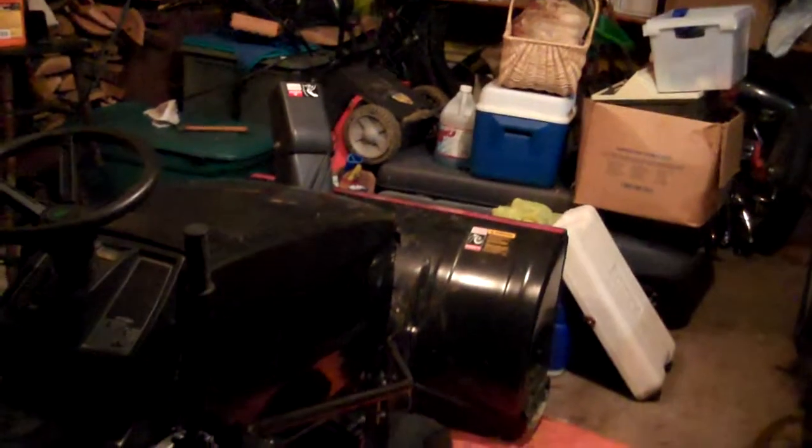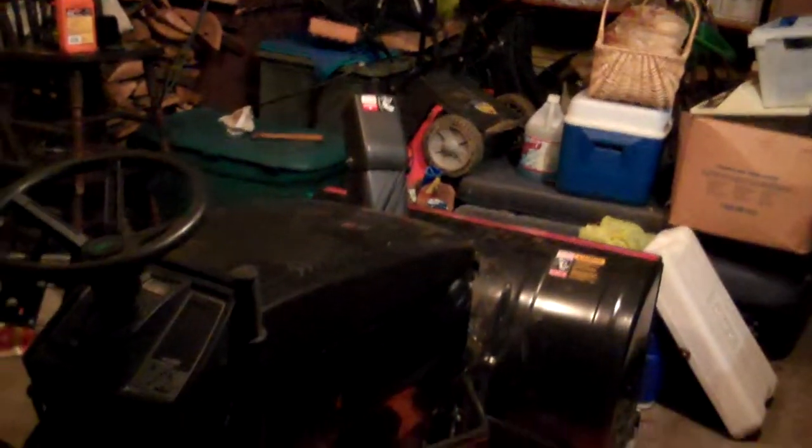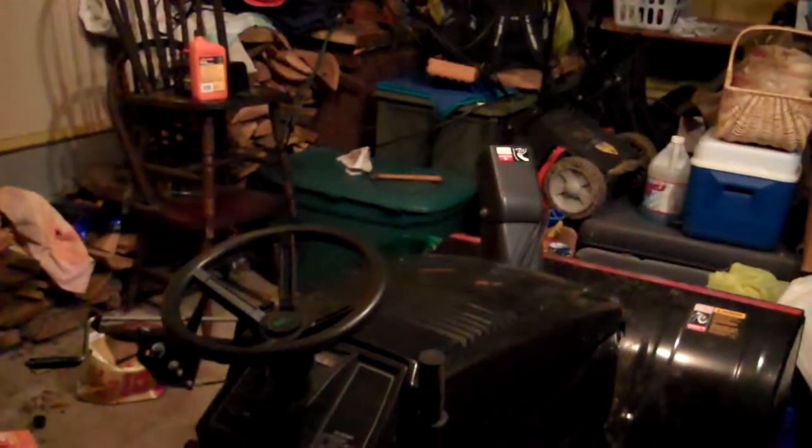So for $300 I got this blazing 18.5 horse beauty. It's got a 44 inch snow blower on the front, and it's also got a deck sitting over there and a grass catcher sitting on top of the deck. It's got chains on it — 18.5 horse Briggs twin cylinder. The guy told me it did good, well I'm gonna find out.